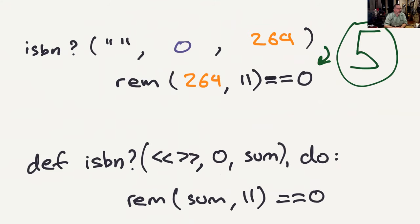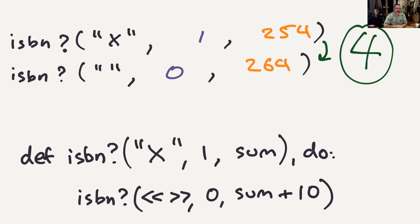Step five: we have an empty string, the multiplier is zero, and we have a sum. The ISBN function takes an empty binary, a zero, and a sum, and calculates the remainder — modulo 11 equals zero means a valid ISBN. In Elixir, the double angle brackets mean an empty binary — strings are binaries in Elixir. Step four: if we see X, one, and a sum, we replace it with an empty binary, zero, and the sum plus 10.